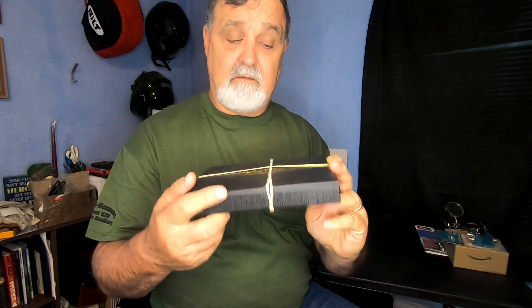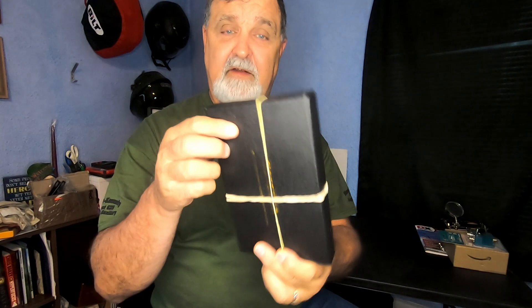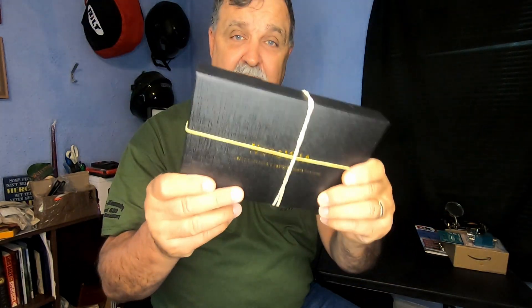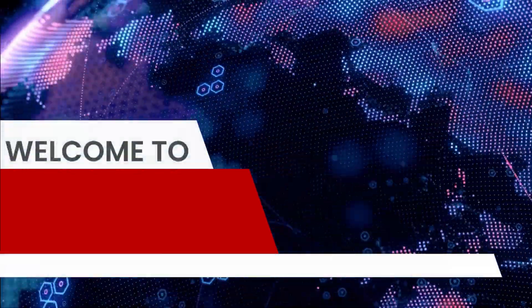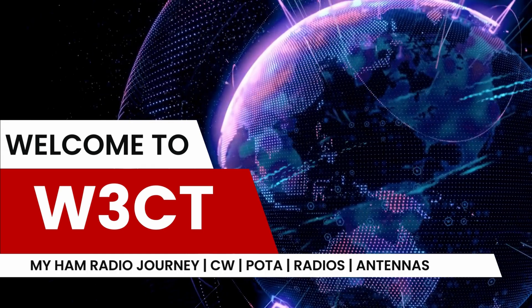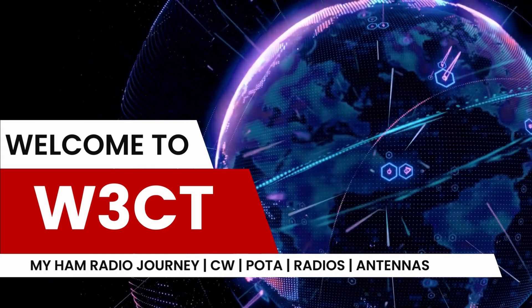So do you have a NanoVNA and it looks like this when you take it to the field — in gum bands and in the box that it came in? Stay tuned. Well hey YouTube, welcome back my friends once again to Whiskey 3 Charlie Tango, W3CT. My name is Jack and this is my ham radio journey. So today I'm talking to you about the NanoVNA and this is how I've been carrying this thing to the field when I have it.